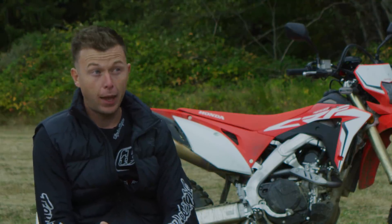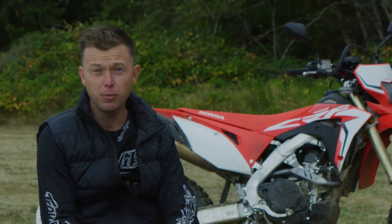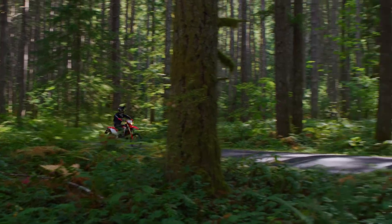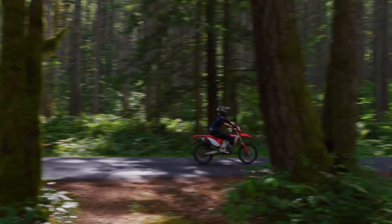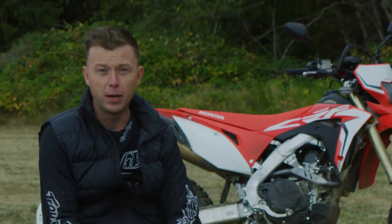I was kind of hesitant to ride really fast, not knowing if I was going to get head shake — especially on the pavement sections going to and from the trails. But as fast as I opened it up, it was stable the whole way through. That was really reassuring, because head shake at 60 miles an hour is by far my biggest fear when riding dual sport bikes.